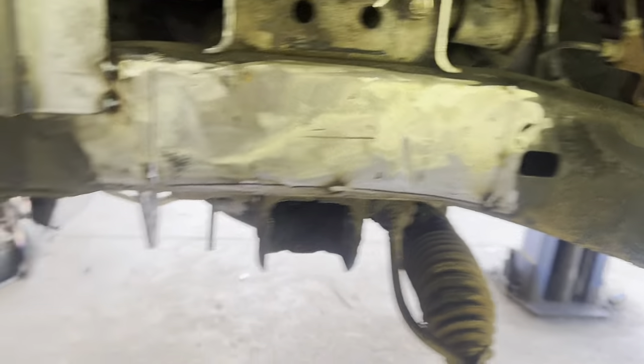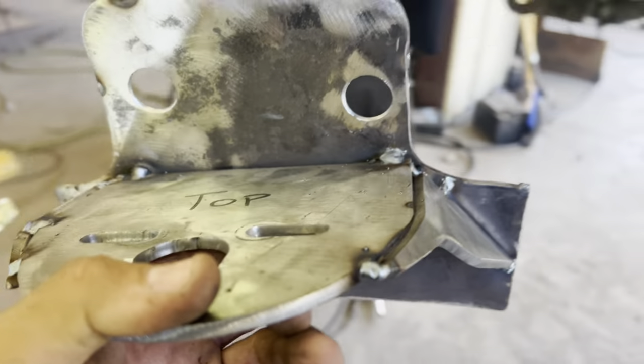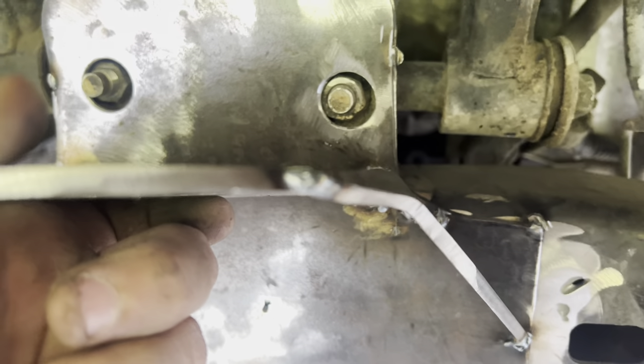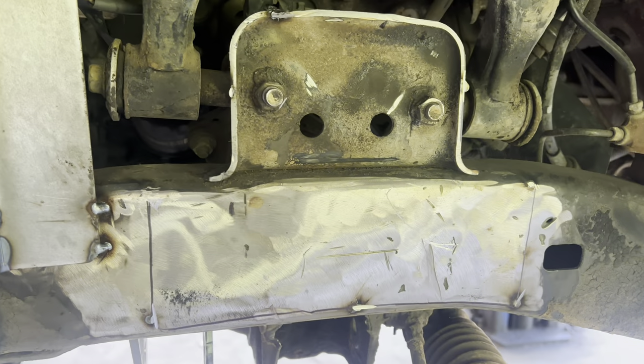All right, we've got it stripped back down, got everything cut off. Made some gussets for the upper bag brackets and welded those in. The only problem is the upper control arm actually hits right here, but when I mocked it up the bag was pretty much fully extended before the control arm touched the bag bracket. So I'm going to try it — if it is a problem, we'll come back in and clearance it with the grinder. I also added a little piece of pipe right here for a gusset on the control arm.